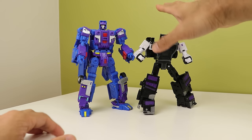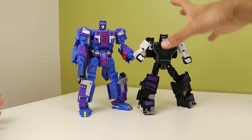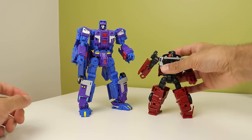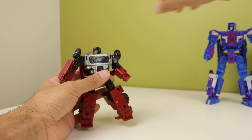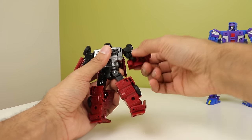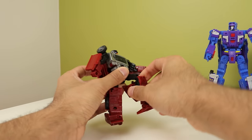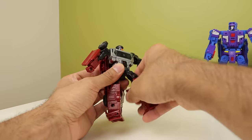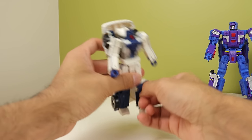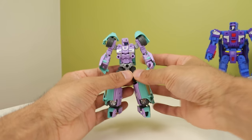You've already seen the articulation of the Legacy set in another video, but I'll run through the deluxes quickly. Head rotates. Shoulders, biceps, elbows — no wrists. Hips, thighs, knees, ankle pivots. That's pretty much all of them, except the Breakdown/Wild Rider mold can also move its feet up, which is really nice.